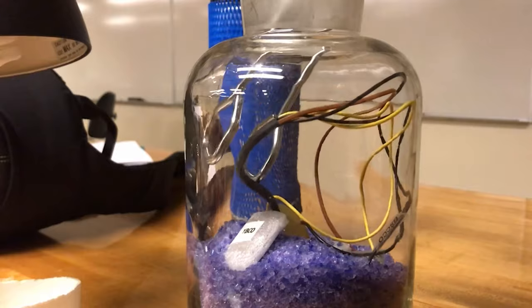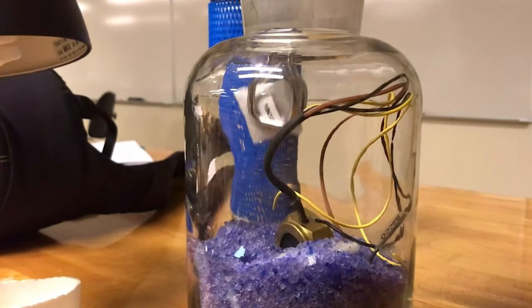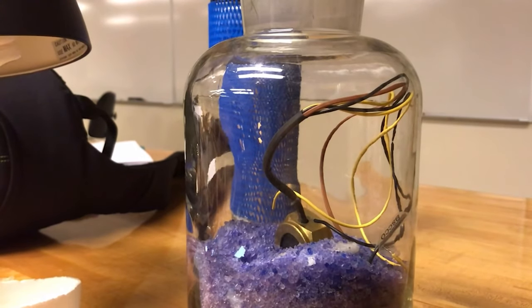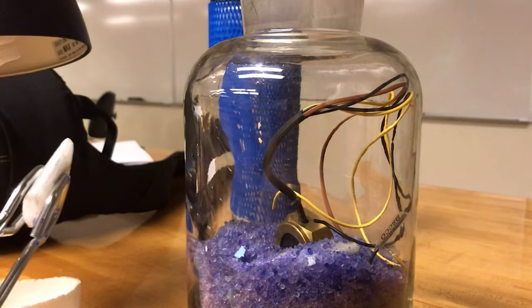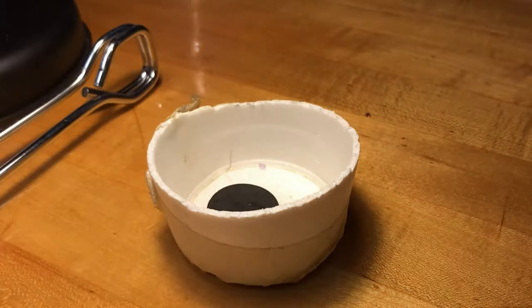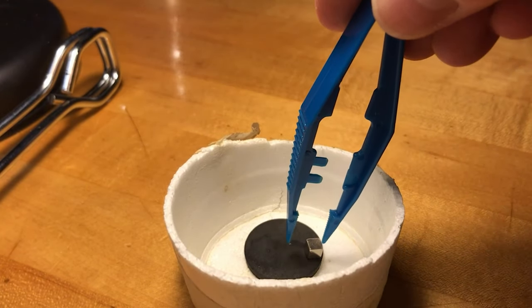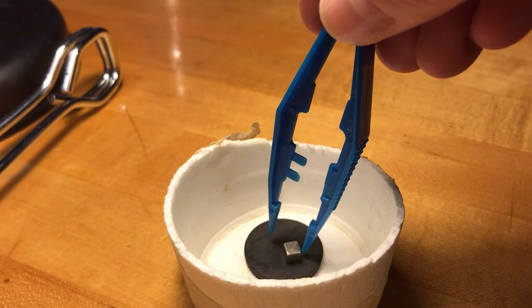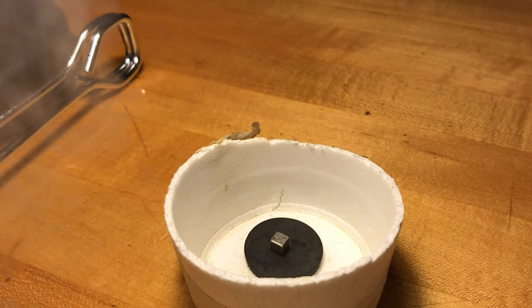Now it's time for magnetic levitation. We'll be using a different high-temperature superconductor — this one is Yttrium barium copper oxide, or YBCO. This little cube is a magnet, which is why I'm using plastic tweezers instead of metal ones. Now I'll add some liquid nitrogen and you can see what happens.